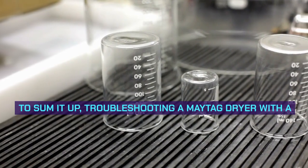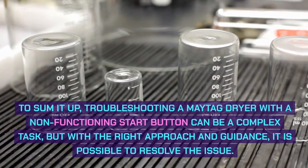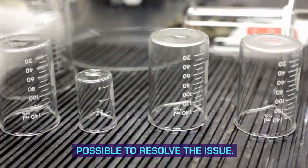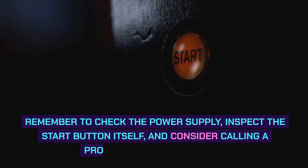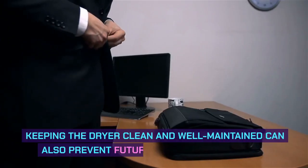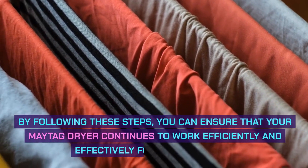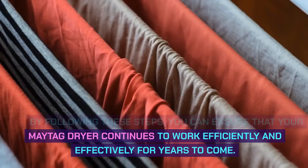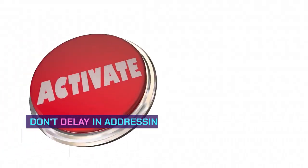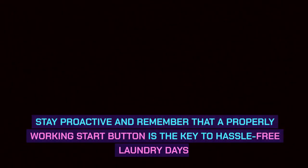Conclusion. To sum it up, troubleshooting a Maytag dryer with a non-functioning start button can be a complex task, but with the right approach and guidance, it is possible to resolve the issue. Remember to check the power supply, inspect the start button itself, and consider calling a professional if necessary. Keeping the dryer clean and well-maintained can also prevent future button malfunctions. Don't delay in addressing any issues, as they can lead to further complications. Stay proactive — a properly working start button is the key to hassle-free laundry days. Thanks for watching.